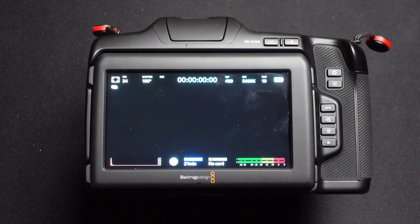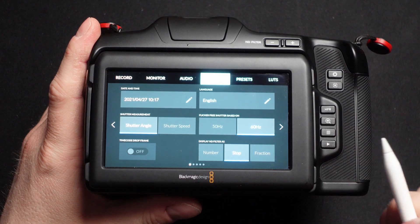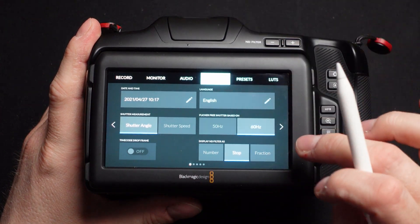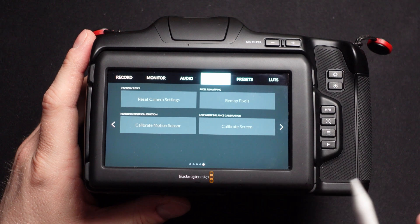The elephant in the room: the firmware update now fixes the blue tint issue of the 6K Pro screen, because it lets you adjust the color temperature and tint of the screen. You find the calibration in the menu — just hit menu, then go to setup, and on the last page there is a new 'calibrate screen' setting.